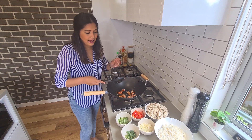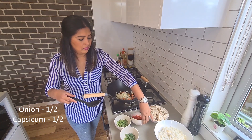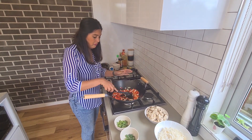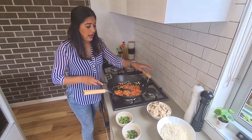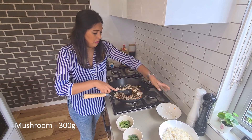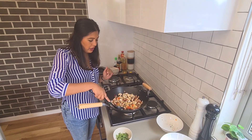This cooks for about 10 seconds, then add your onion and let it go until it's slightly soft. Add the mushrooms in and mix it well. The mushrooms don't need to cook for long — just until they change colour.